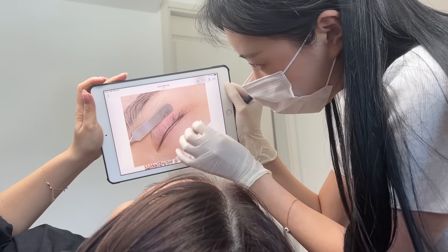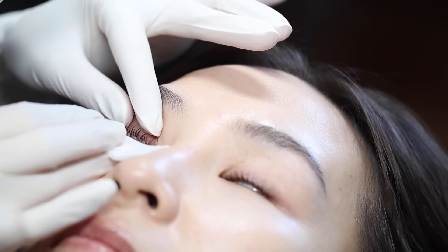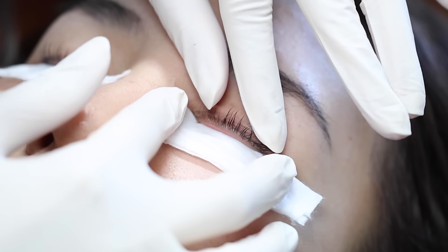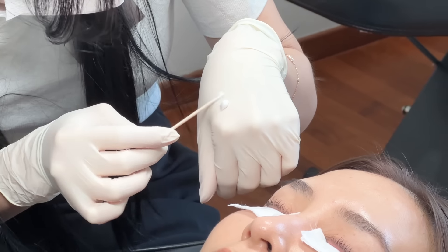It won't look super obvious like I've got eyeliner on — it's just gonna make my lash line look fuller and more defined. With that understanding, now I'm ready to get tattooed up. First, she applies a numbing cream to my lash line and covers it with cling film.